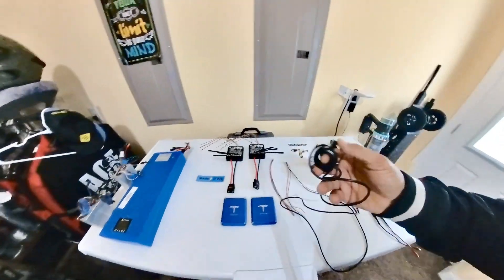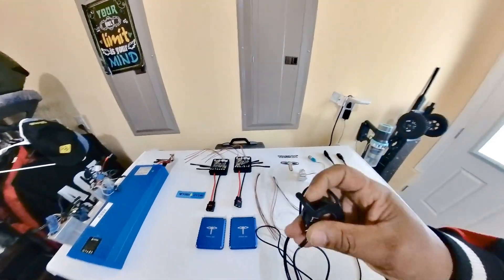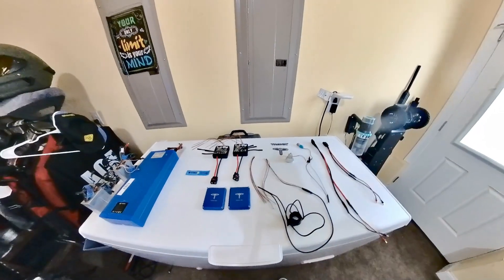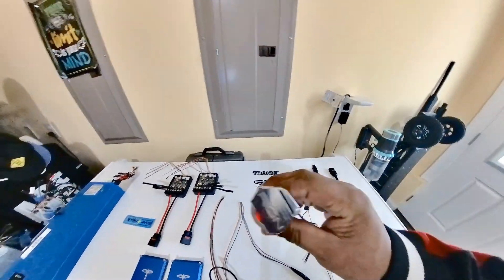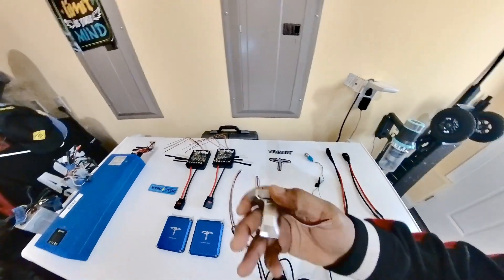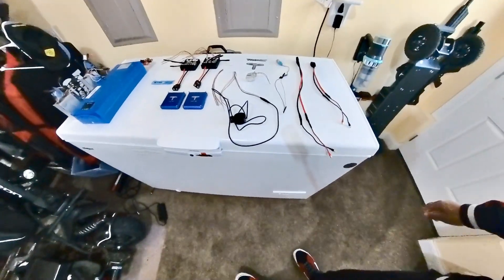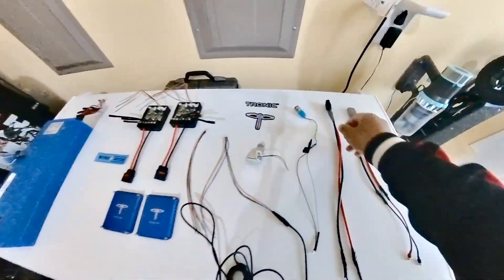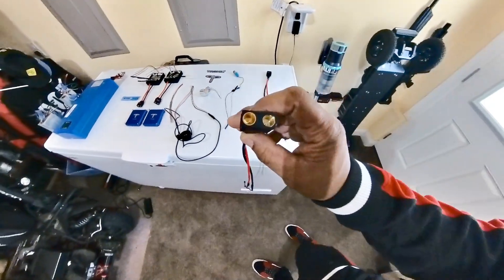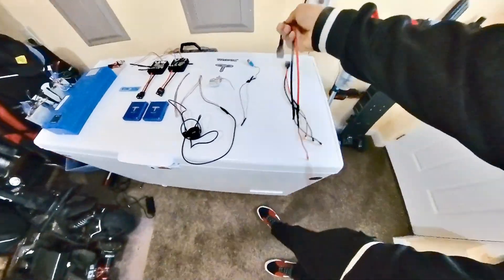I had initially planned on going with this cheap thumb throttle that I got off Amazon, but then I said, you know what, let me go ahead and get a new thrust throttle. So I went ahead and got a new Rion thrust throttle.